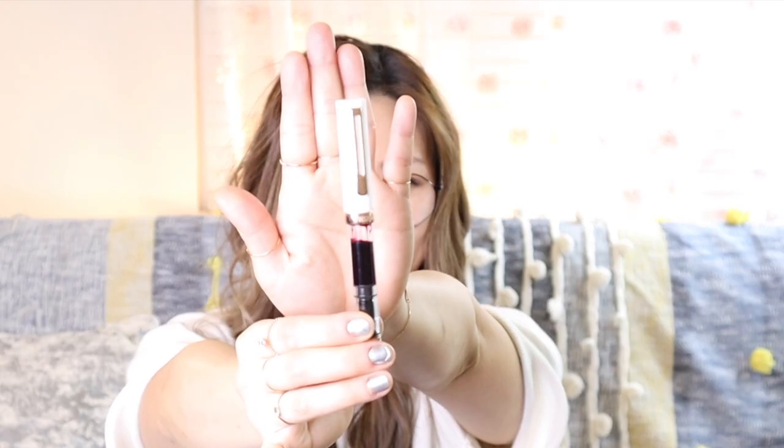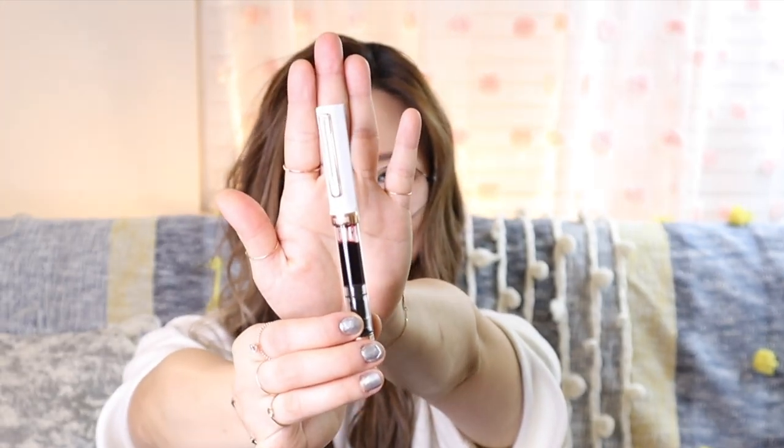The next fountain pen I got is the Twsbi Eco in a limited color — white and rose gold. I wouldn't say it's been 100% consistent with the ink flow, but from what I've experienced, I used shimmer ink on this one before, and maybe that's why it kind of blocked the flow of the ink. So I just emptied that out and gave it a really good clean and rinse.